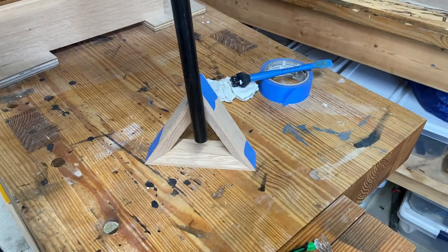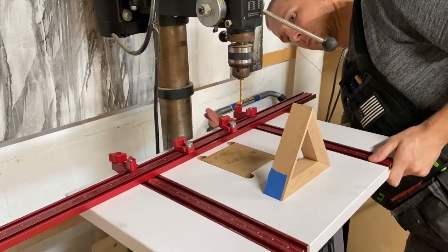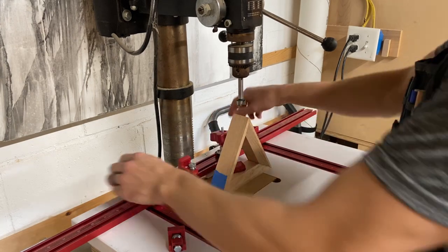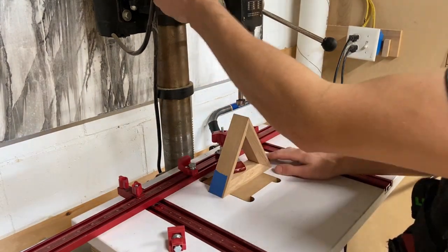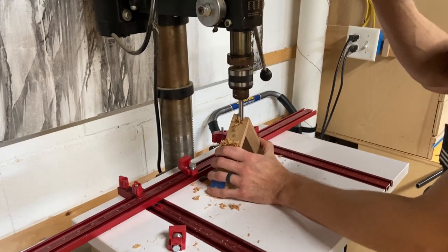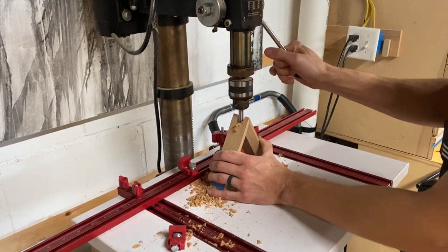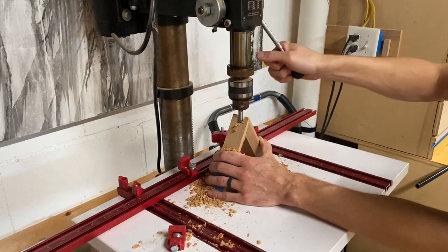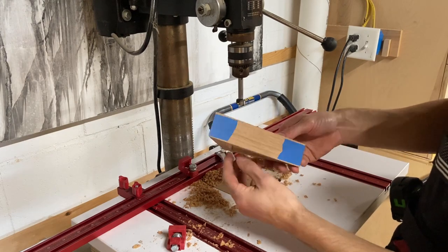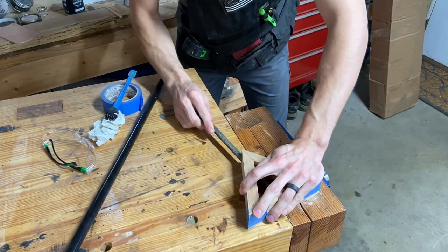My main concern with this build was figuring out a way to get this aluminum pipe down through the center of the triangle without destroying the entire triangle itself. I ended up going to the drill press using a Forstner bit, and to be honest, I really didn't think this was going to go well. Despite my doubts, this actually worked out really well. The Forstner bit was just a tiny bit smaller than the aluminum shaft, so I took a large round file and cleaned up those edges until I got a nice friction fit.